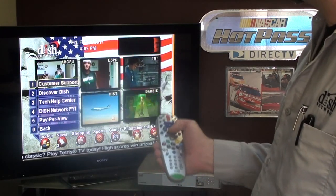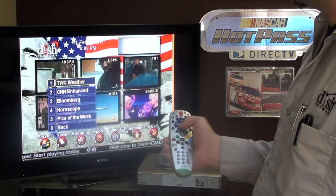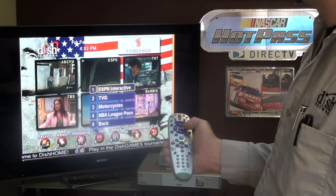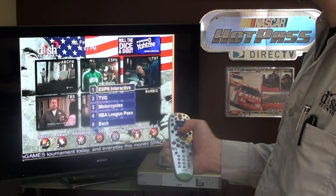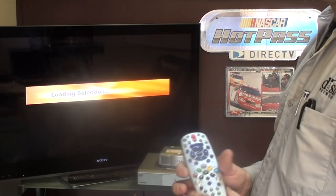Down here is customer service — customer support tech help center — and there's news, weather, CNN Enhanced, shopping, sports, games, and entertainment. Back to sports and ESPN Interactive — let's go in there. It takes a while to load and it's going to give us a live screen of ESPN.